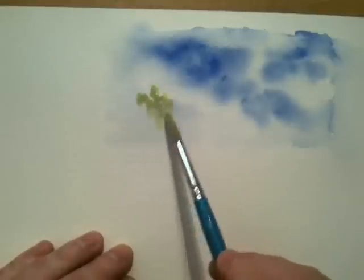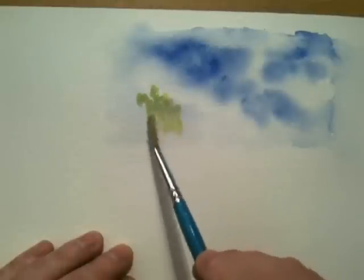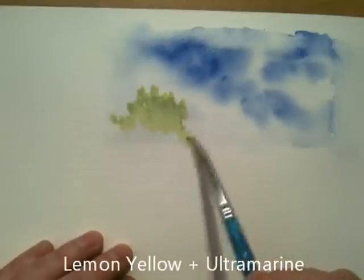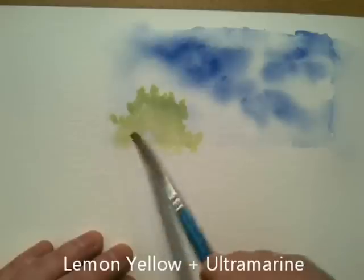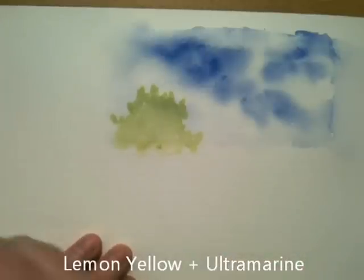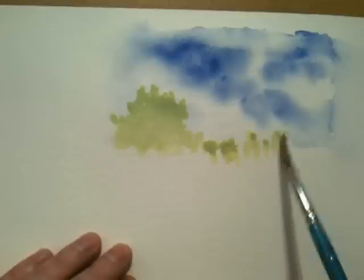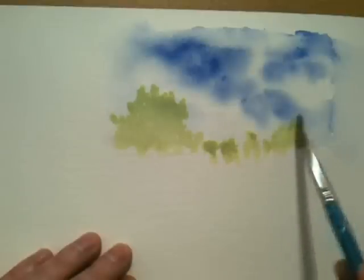To create my tree shapes — if you notice I'm just dabbing with my brush, especially towards the top part, to make it look more like foliage. We will add some other colour in here shortly.